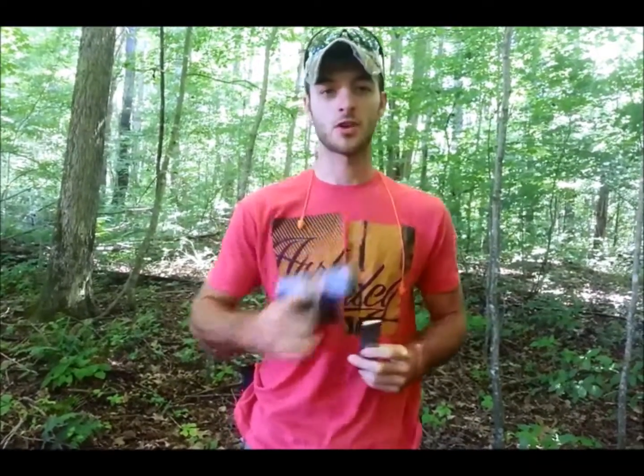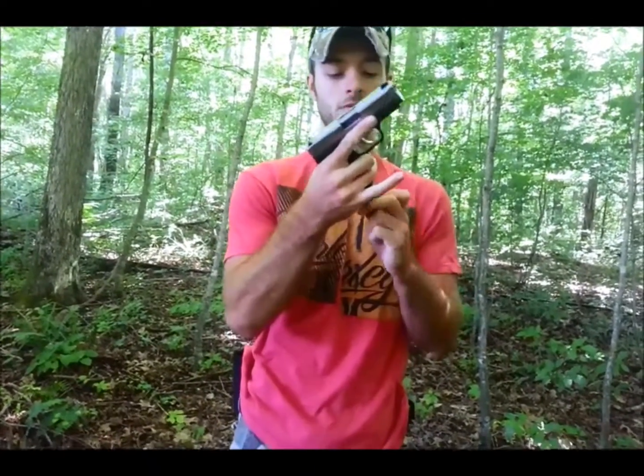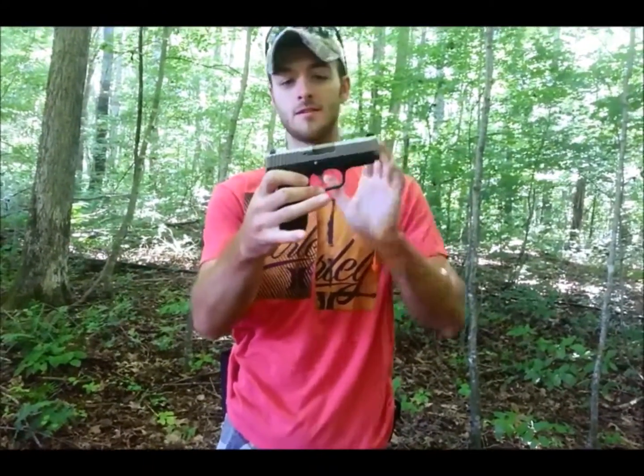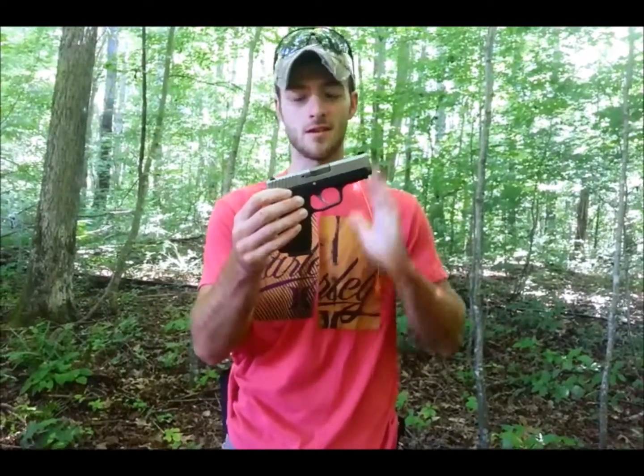Here's a quick tip for those of you who already own this weapon and are having some feeding issues. After you've loaded up your magazine, make sure all the rounds are fully seated in the back of the mag. Just give it a few taps on the back of your hand to push all the rounds all the way to the back. Then reinsert your mag, charge it, and give it a try. You should see some improvement in reliability.